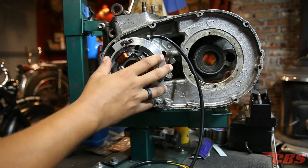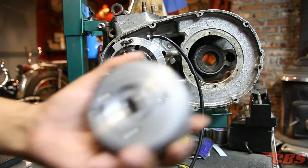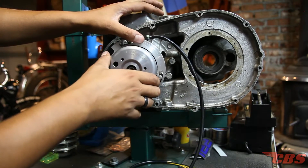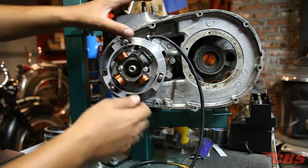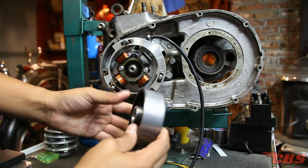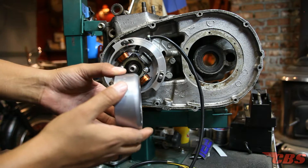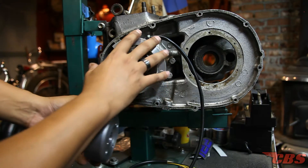Now that the stator is installed, take your rotor and slide it over. Obviously it's not tightened down yet — you can see the magnets pull it. The spacer on the end of the crankshaft is there to space the rotor. The thicker the spacer, the more it pushes out the tapered collet, which means the rotor is going to be pushed further away. If you have a thinner spacer, the rotor is going to come closer into contact with the stator plate.